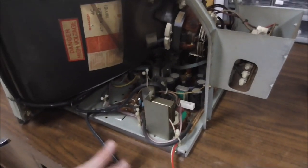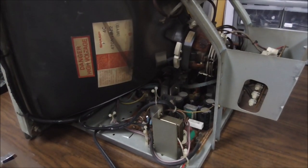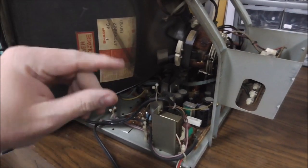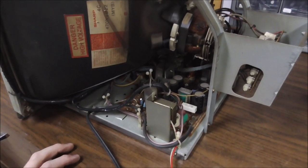Let me show you what the thing looked like last night. That's what it looked like — we're going to cap it and get it looking a little better. By the way, it was collapsing and then popped back into place, so it's got some loose solder joints or something on the caps. You'll see in a minute that they're all ancient.